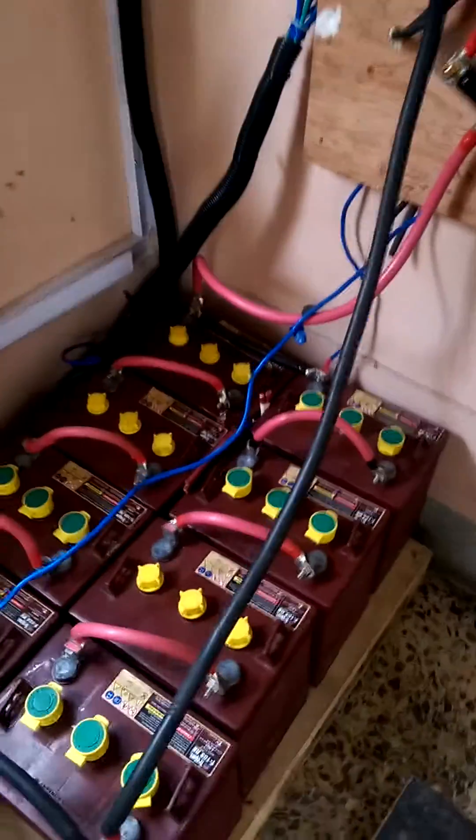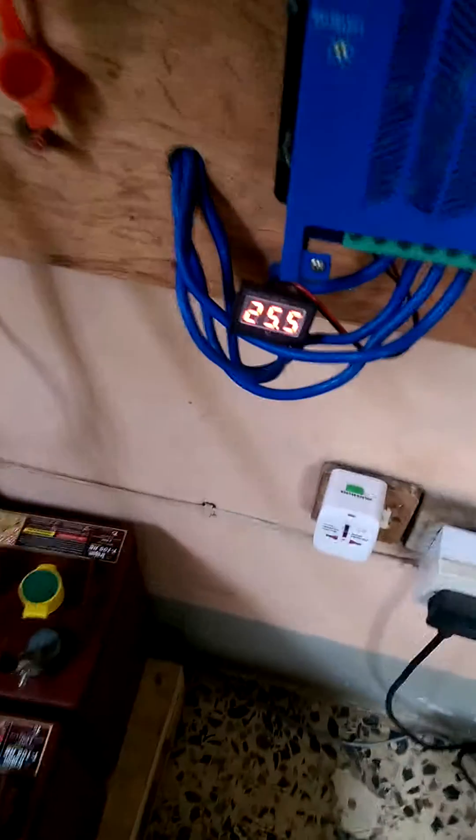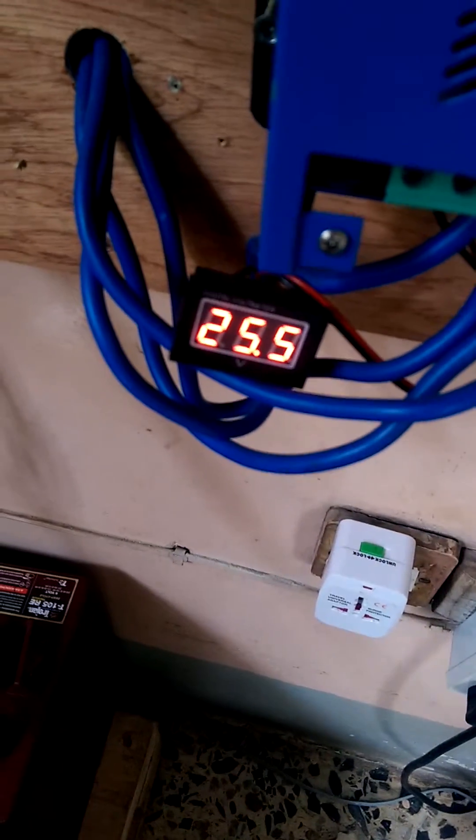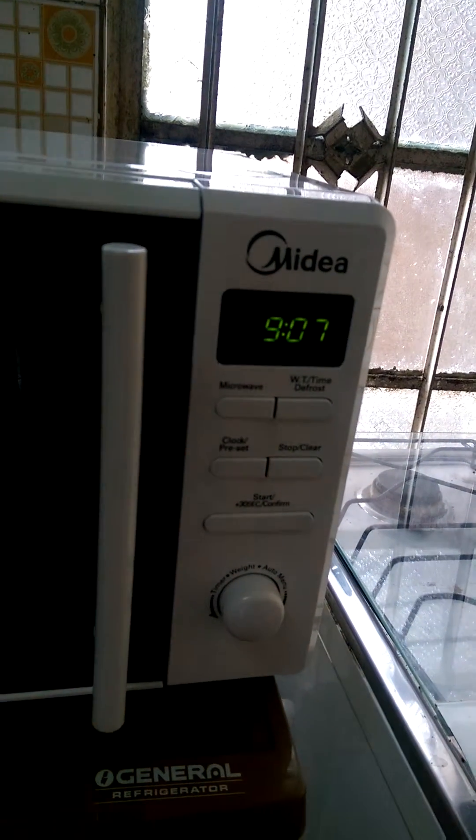We're running a microwave on our 500 ampere batteries. The voltage right now is 25.5 — the fridge is also on. Here is the microwave oven, and it's set to run for 23 minutes for the first cycle. It's been running for about 14 minutes so far.